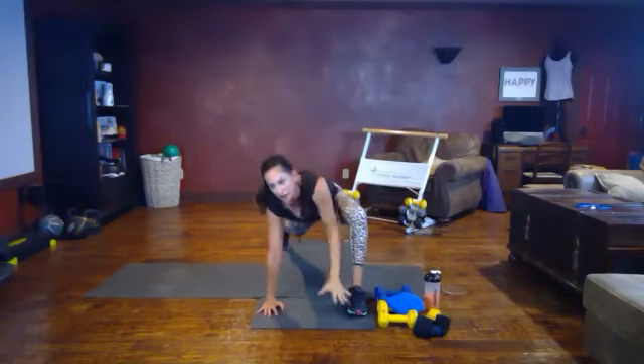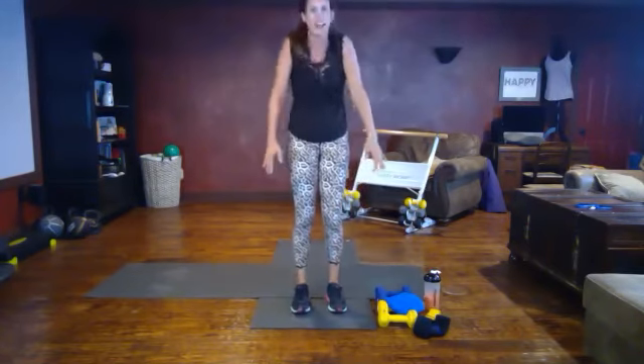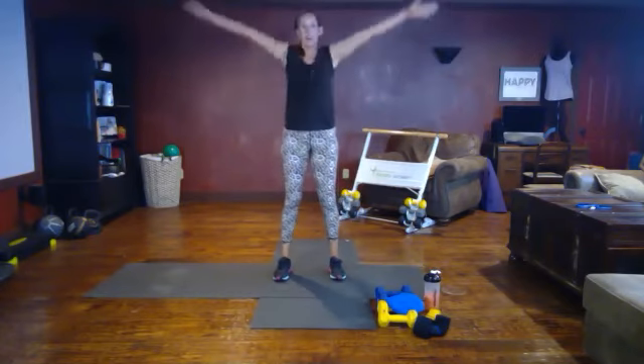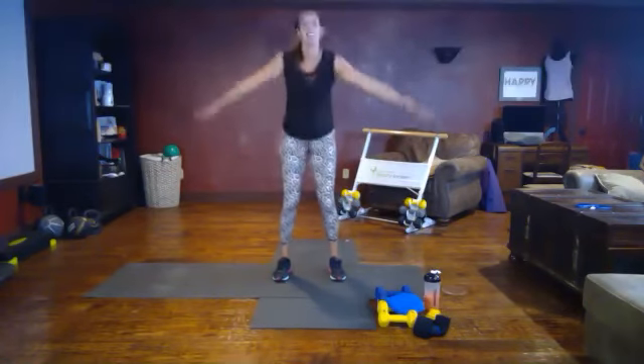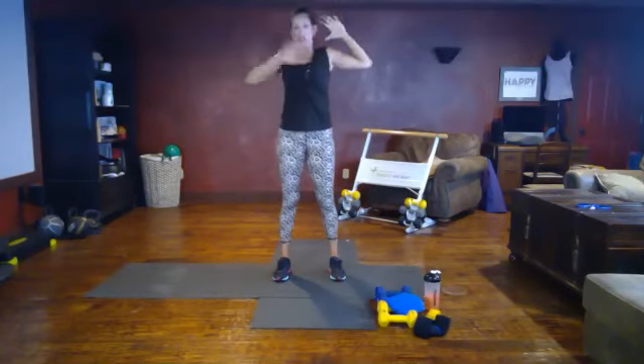Great job. Step it together, roll it up one vertebra at a time. One shoulder roll. Inhale — big arms up. Exhale fully, all the way down below your belly button. Let's inhale again. Exhale — bring your hands behind your ears for a chest opener. You should feel that stretch all the way across your chest.